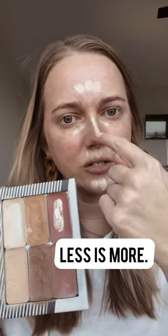Let's do some paint by numbers makeup. We start with our brightener shade. You're gonna apply it strategically, bringing light to the center of the face.